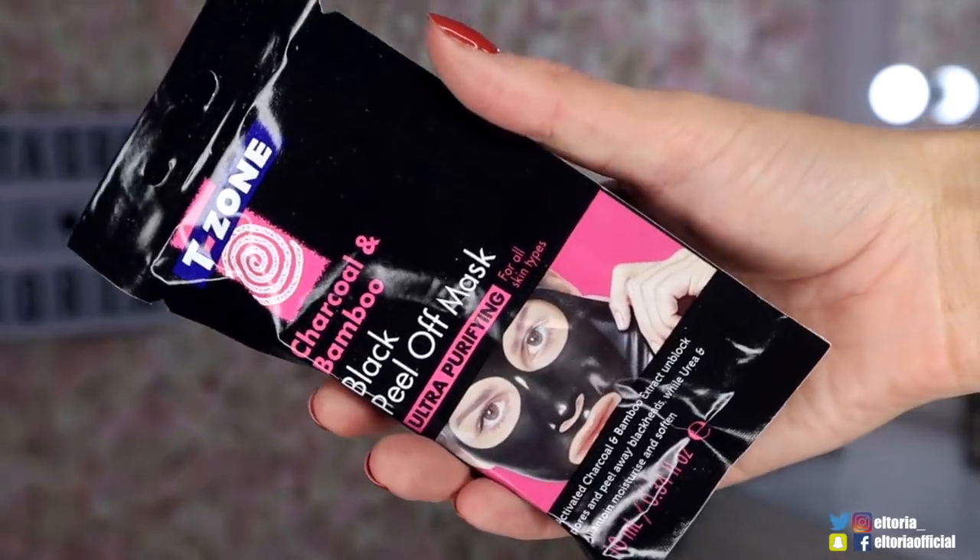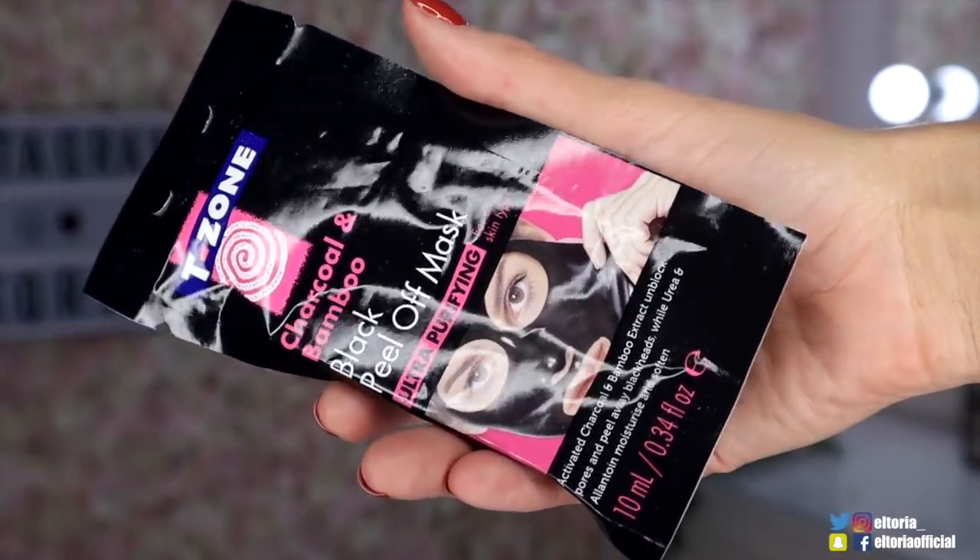We have a face mask - I love getting a face mask in the subscription boxes. And this is by T-Zone, and it's a charcoal and bamboo black peel-off mask. I find these absolutely amazing, they really do unclog the pores. When you take it off you can actually see the mankiness on the mask, but you just know it's done a good job. It does hurt a bit when you take one of these off.